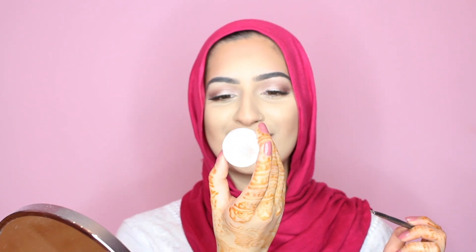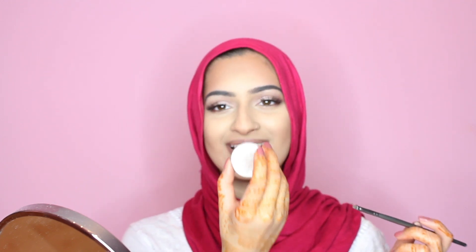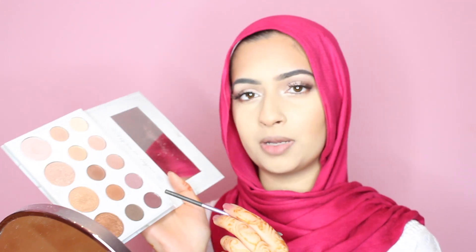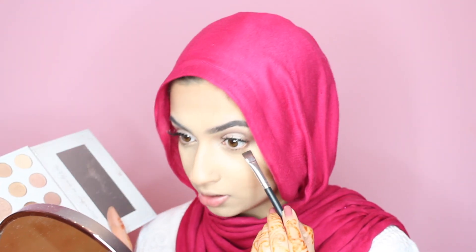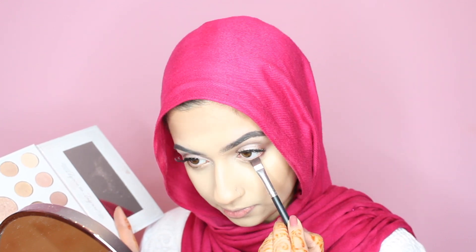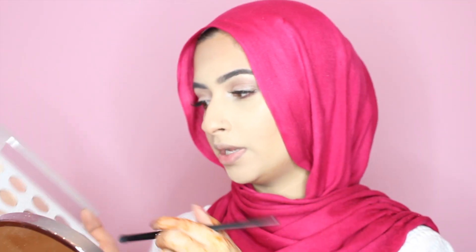My eyebrows are done. I'm taking this Colourpop Super Shock Shadow in Tassel and applying that in my inner corner. Then I'm going back in with the Carly Bible Palette, picking up the darkest shade, and using a definer brush to pack that closely to my lash line. Now using a small blending brush with this brown shadow to blend that out.